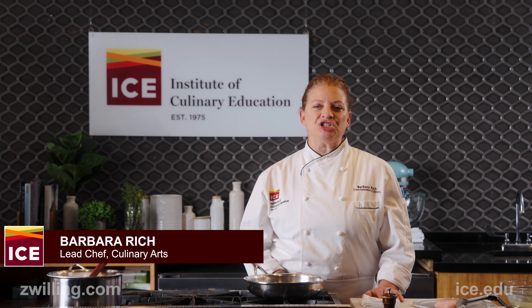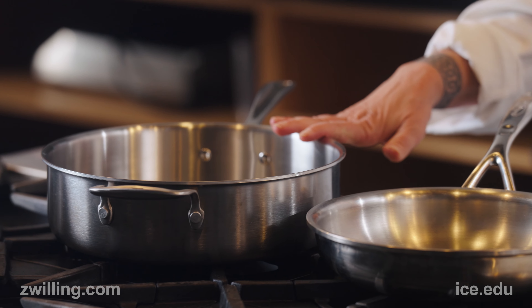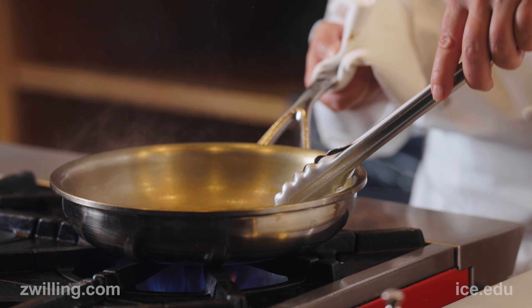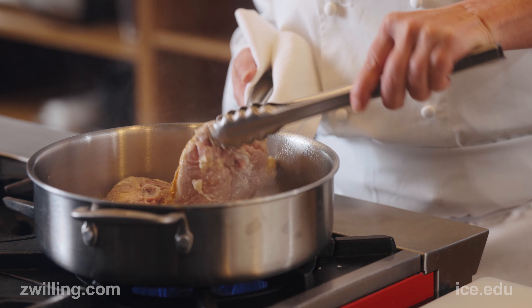Today we're going to learn how to make two different chicken dishes using two different types of pans — one sloped, one straight-sided. The different pans are used for different techniques. The sloped pan allows heat to escape quickly, promoting evaporation, and is used for quicker cooking. The straight-sided pan is going to be used for longer cooking.